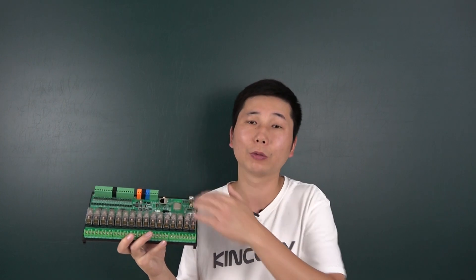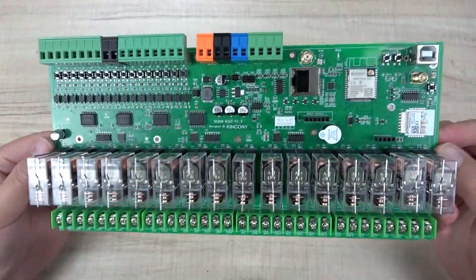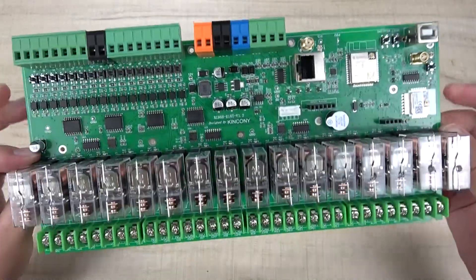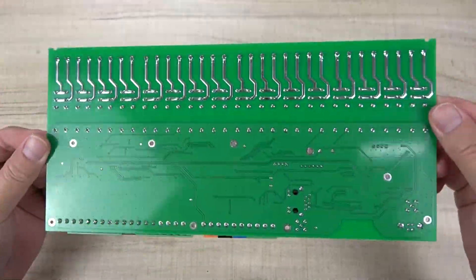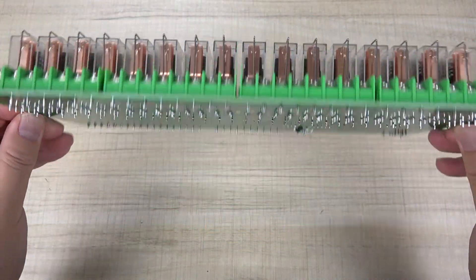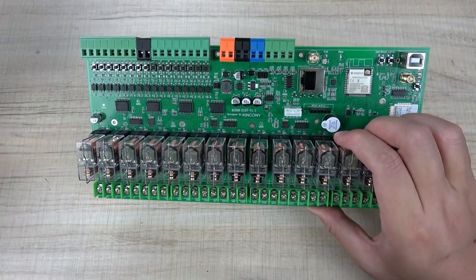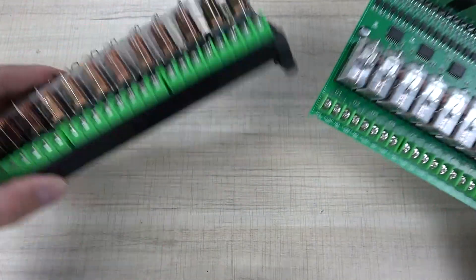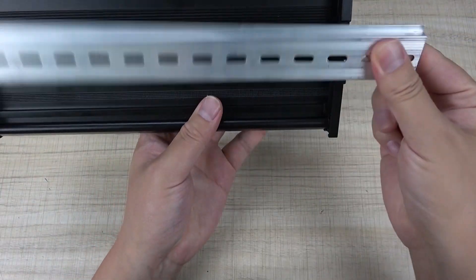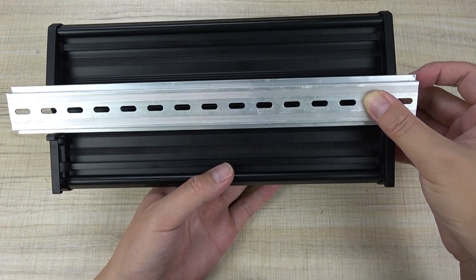Let's look at some hardware details of the E16T board. You can see the front of the PCB and the back side. This board is installed into a plastic shoe so you can mount it on a DIN rail very easily — just like this — and install it in your power distribution box.